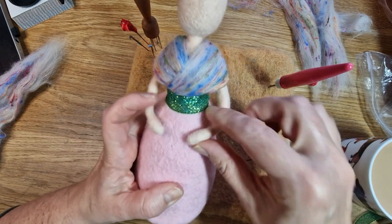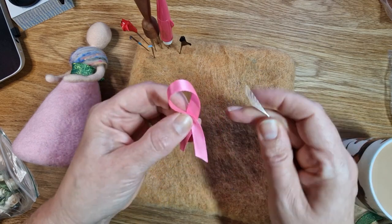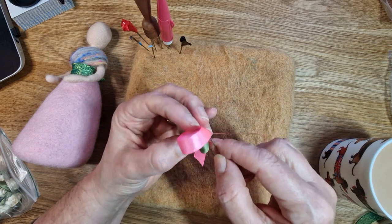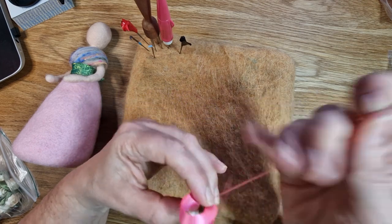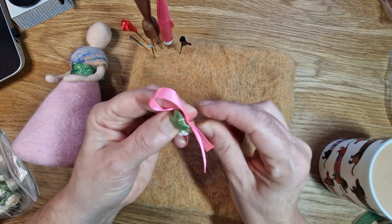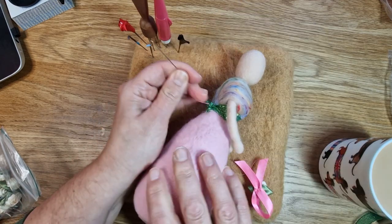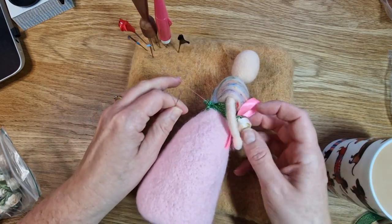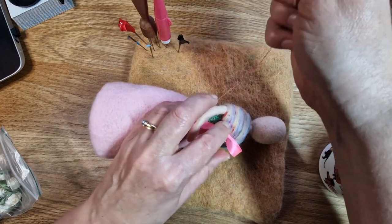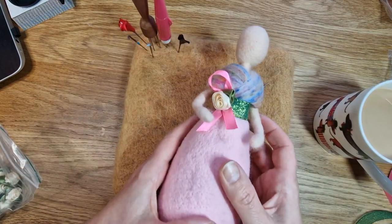I was just playing around with her arms, trying to work out what I was going to do with them. Now because it's breast cancer awareness, I've got the breast cancer ribbon colour — I've sewn it into the shape of a bow, and we're going to attach this to the waistband. This is just the extra accessories — this is where you can have a bit of fun. Go on Pinterest and have a look at other fairies or Mother Earth figures out there for inspiration. You can do lots of designs on the dress itself — lots of people felt flowers on them. I just used some little flowers from Amazon that I've had a while.